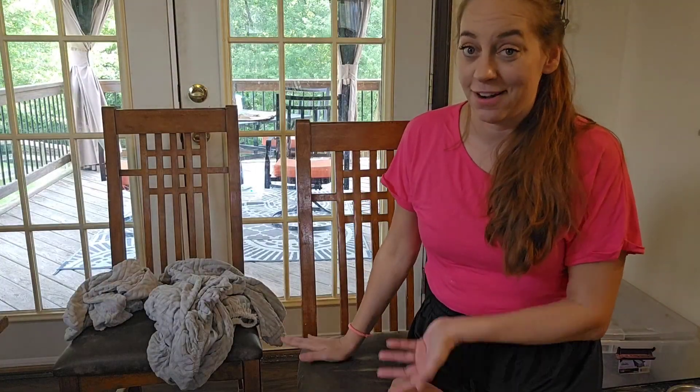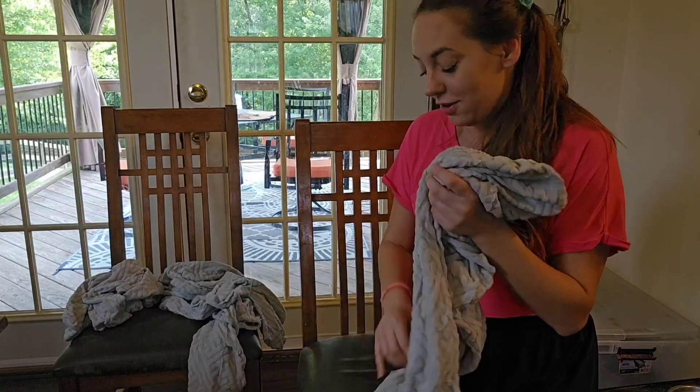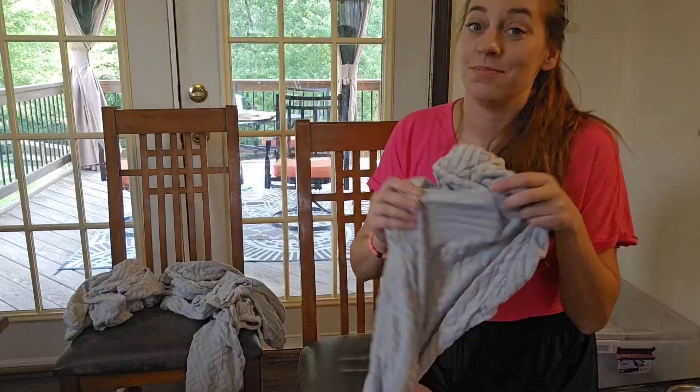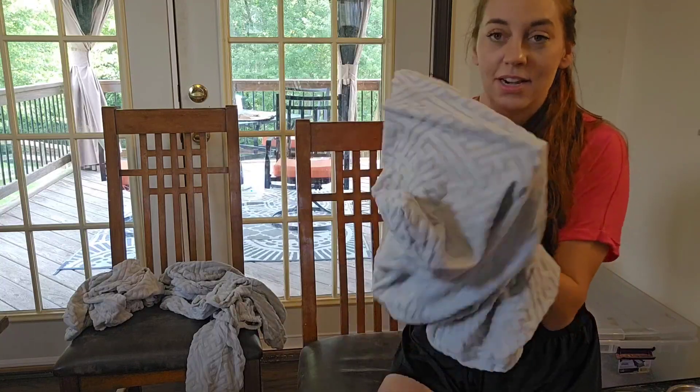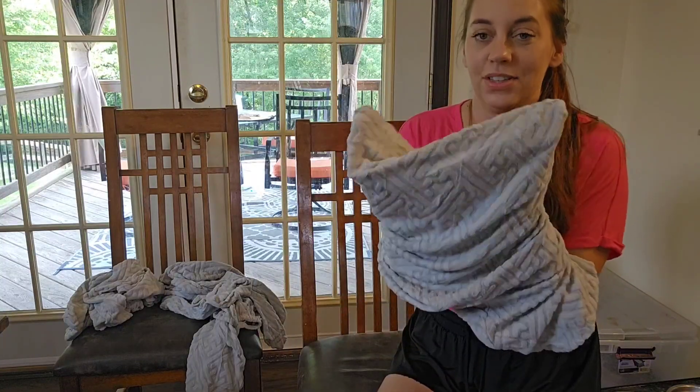If you are looking for a quick and easy way to bring new life to your chairs, look no further. This right here is an amazing soft and durable chair cover. I got this great color — I just went with gray because it matches kind of everything else I have.